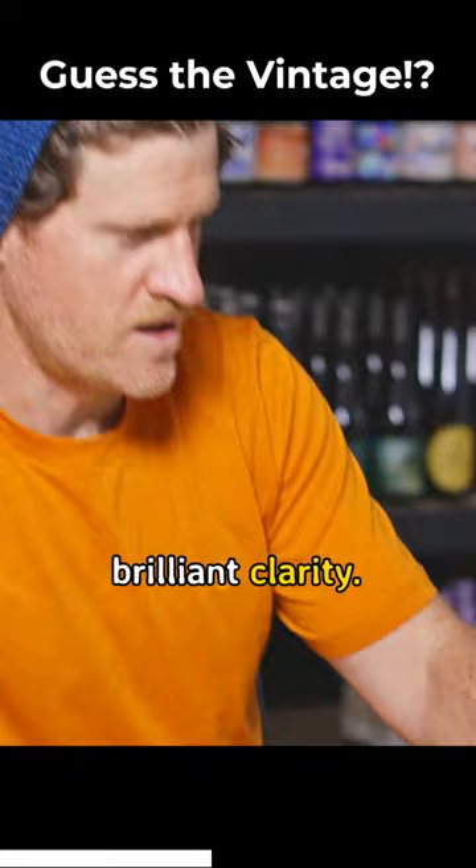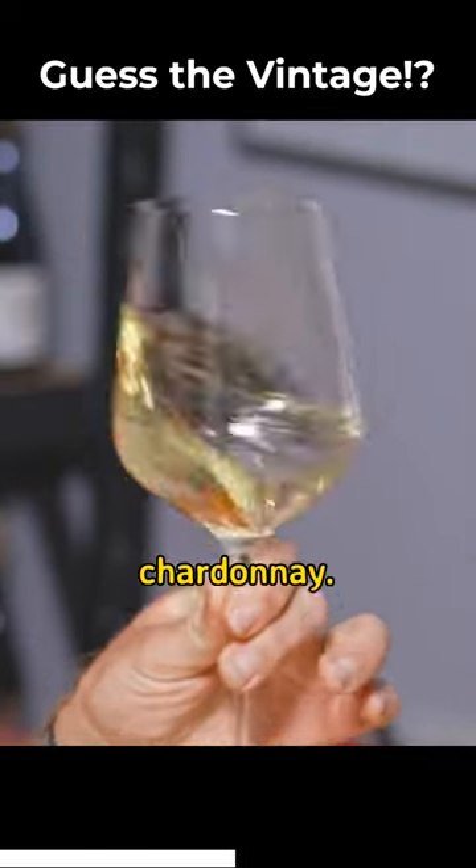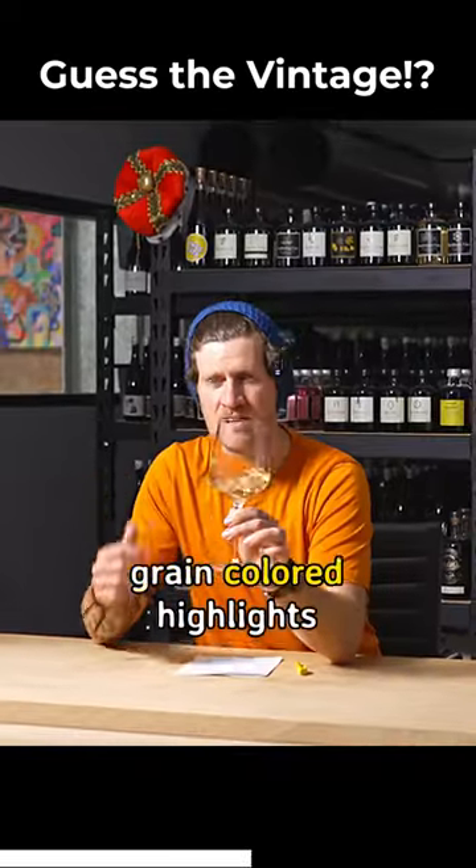Crystal clear, brilliant clarity. I'm looking at it and thinking it's probably Chardonnay. Something about these sort of wheat grain colored highlights to it.